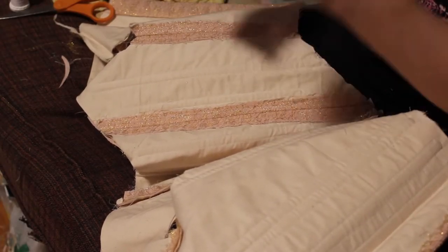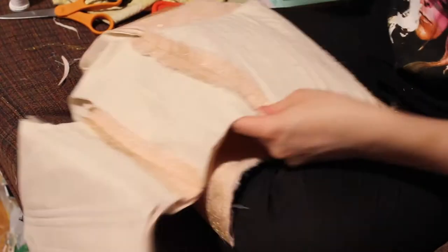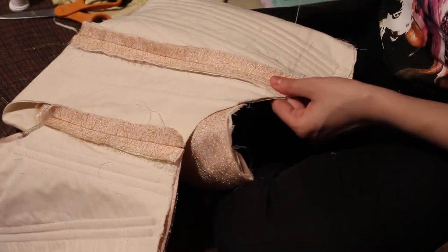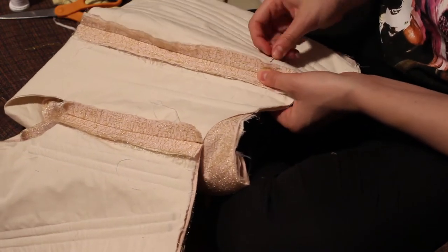Now the time has come to sew down these boning channels. I just hand sew them because you can't really do it on the sewing machine without showing stitches on the other side. I'm also putting bones into those channels. Make sure it's a nice stitch — I just used a whip stitch to make sure it all goes down securely.